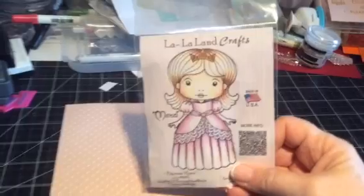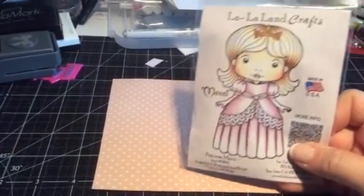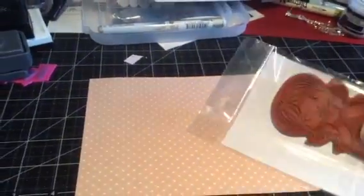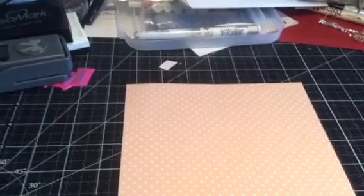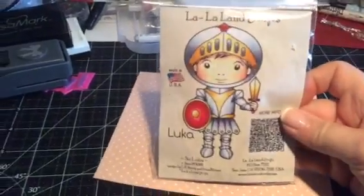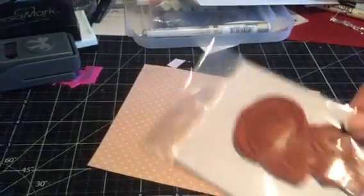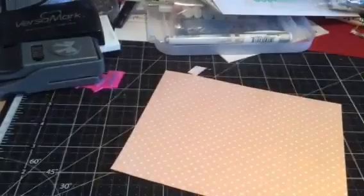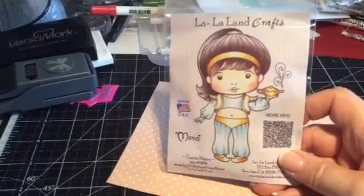All of these stamps are La La Land. The first one is Princess Marcy — isn't she cute? Great for a little girl card, and you can see on the back she's never been used. The next one is Sir Luca — isn't he adorable? Again, never been used.